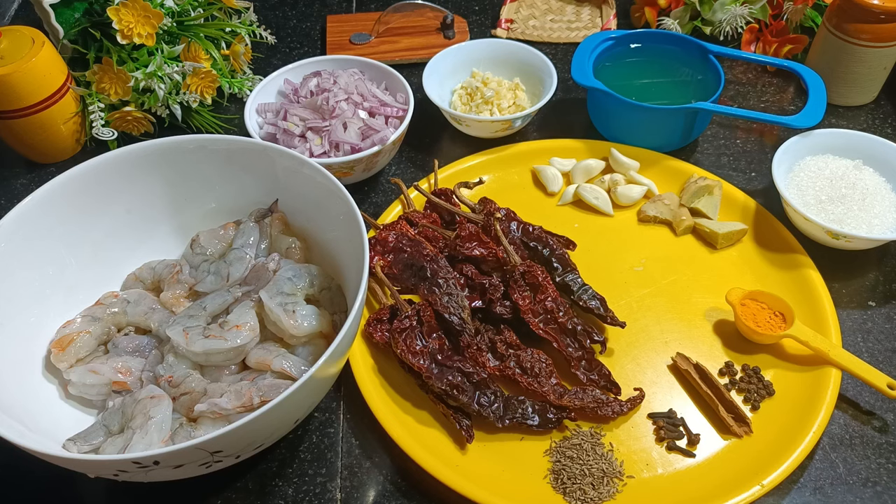Hello friends, welcome to my channel Pinto Bene Cuisine. Hope you all are doing good. Today's video I'm going to show how to make prawn balchao. Prawn balchao is basically prawn pickle. In olden days people used to make and preserve this and keep it whenever you don't get fish in the market, they used to use this one.